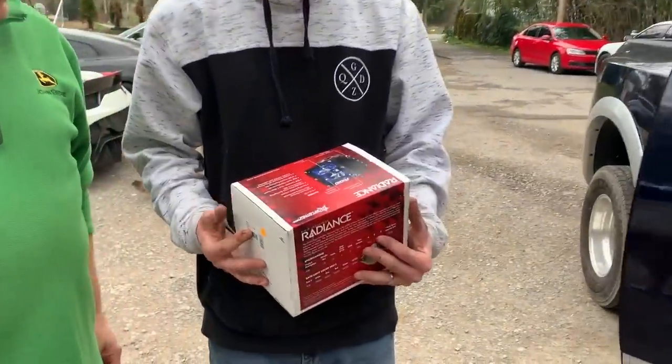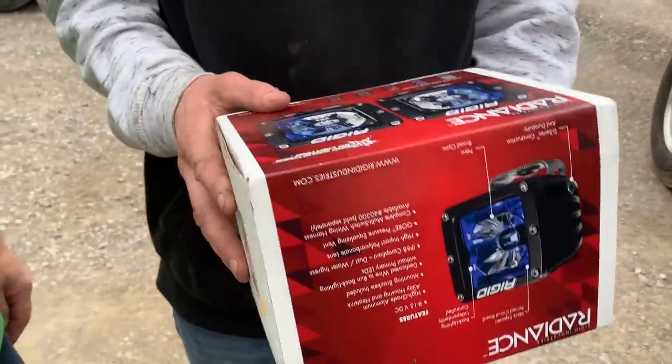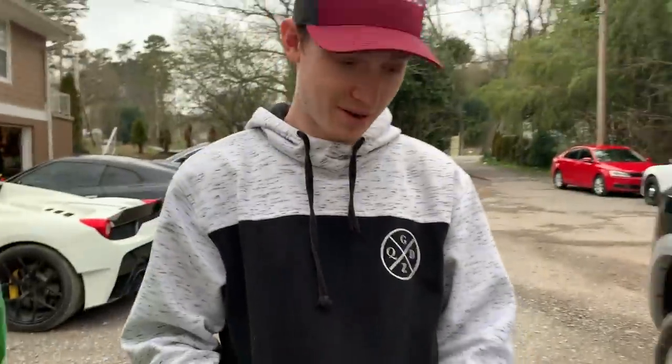Pop came out to check it out — he likes it, says very nice style. He needs a winch and some lights too. He doesn't even know yet, but we got some sick Rigid light pods and also a light bar — these are not your average light pods. They're really nice with two different colors — amber and white. We'll probably run the amber. Let's go ahead and mount these on there too just to see how they mount and what it looks like, and then we'll also throw in the headlight.